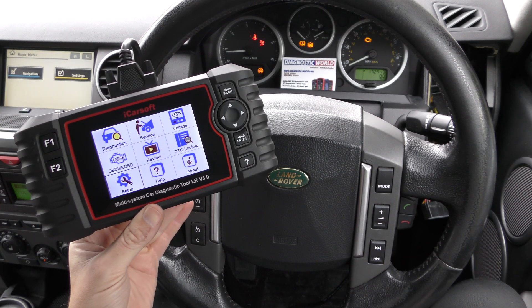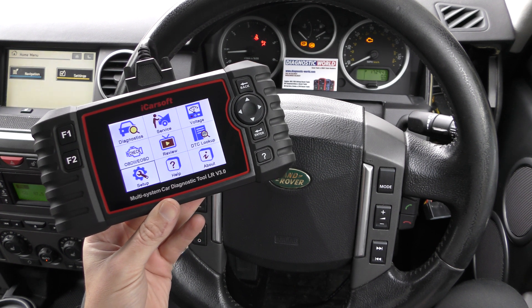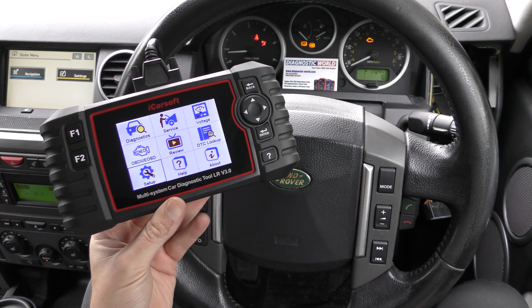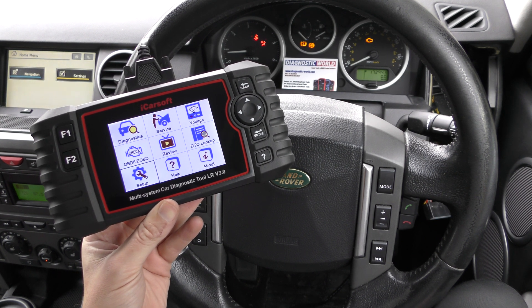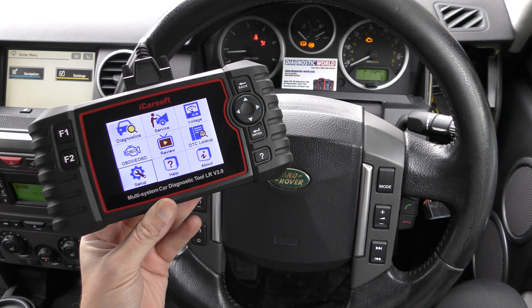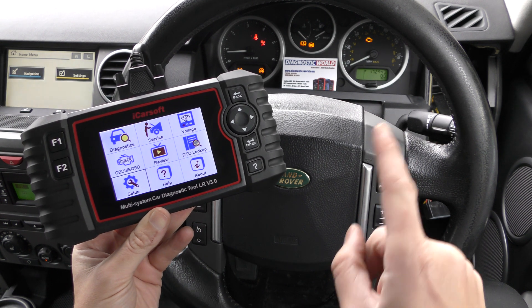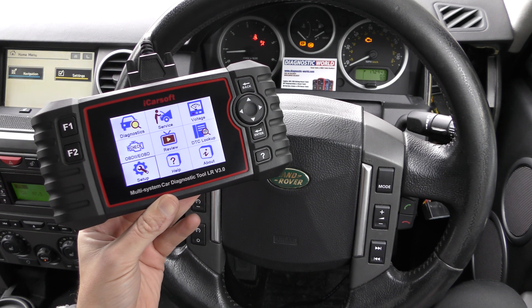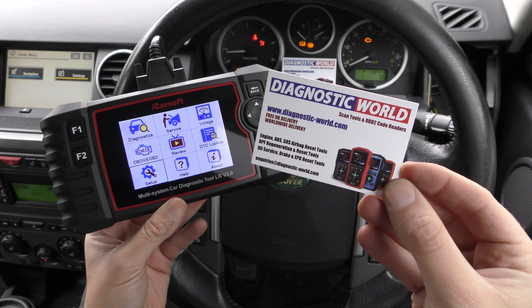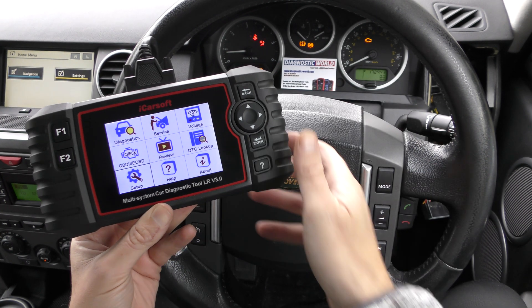Hi guys, thanks for tuning into the Scan Tool Network. In this video we're having a closer look at the iCarSoft LR version 3.0, just to see if it's a good tool and will work well on a Land Rover or Jaguar vehicle. This is the 2007 Discovery 3, and we've got a few warning lights on the dashboard — check engine, ABS, traction, and the airbag light. If you're interested in this tool, make sure you use the link in the description below to get the genuine and official product.